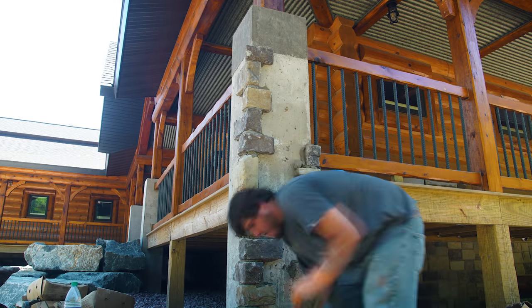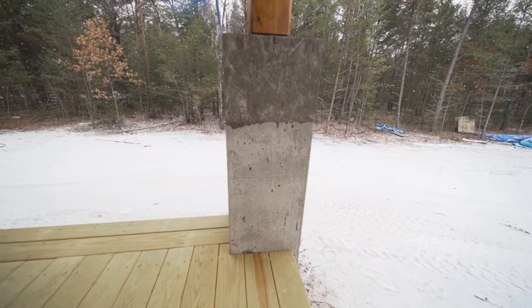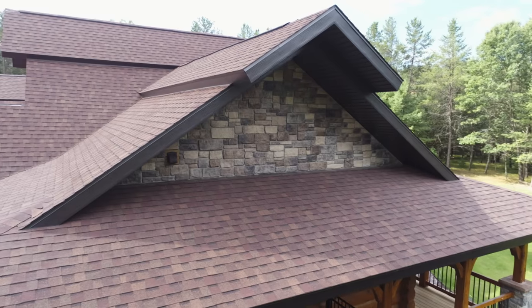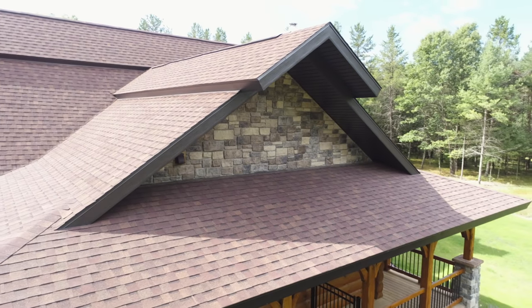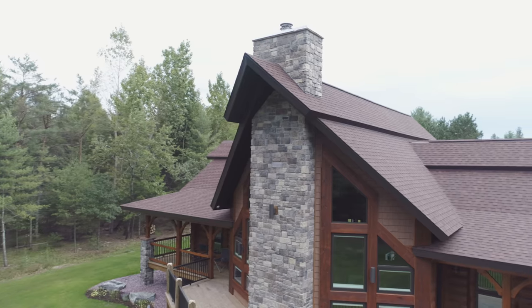To finish off the porch, we install stone on all of the concrete pillars — this is the same stone that we used on the house. Speaking of stone, it is generally the higher-up areas in the gables that aren't any fun to stain. We went through all of the options with them and they chose to have stone and maintenance-free shakes as the gable finish.